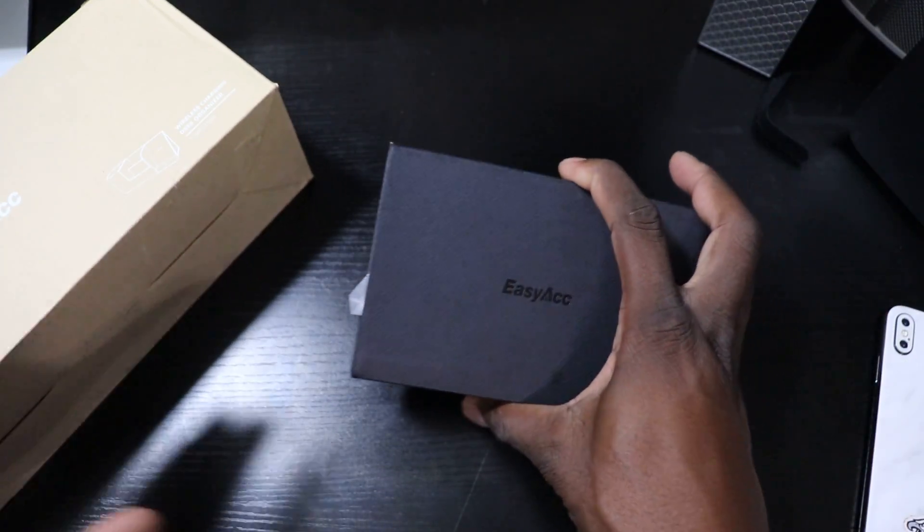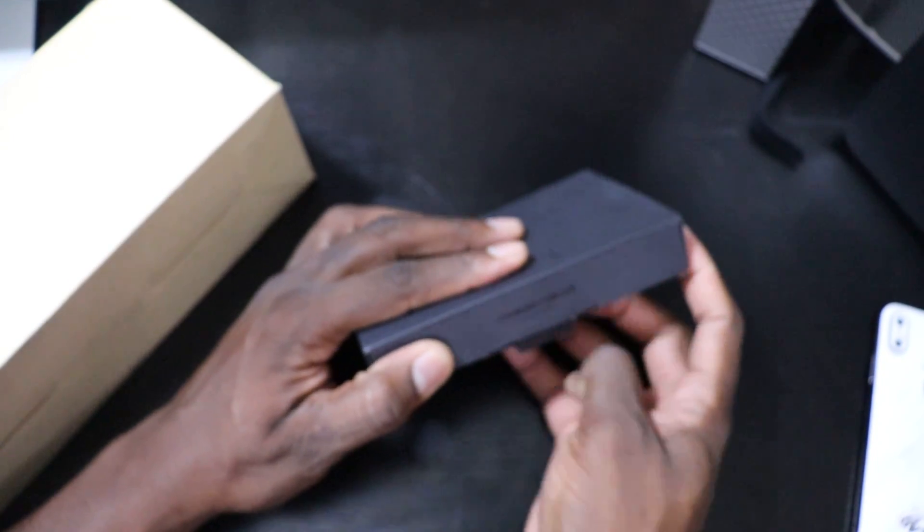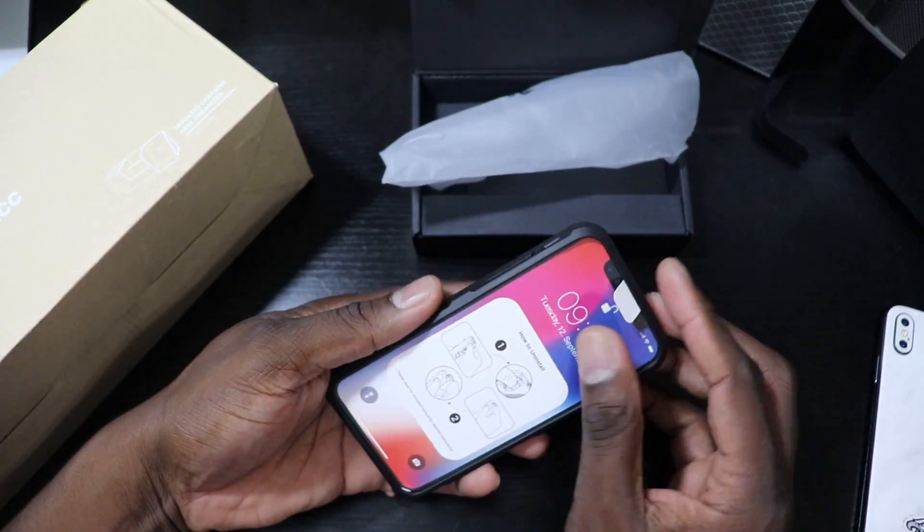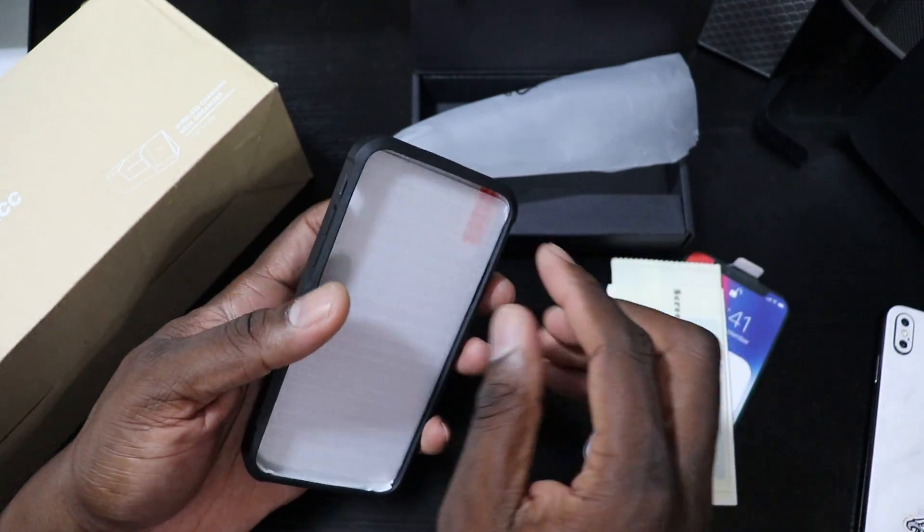We're going to start with this one because this is a wireless charging case for the iPhone X, and it is a little different — it's eclectic, and I'll show you what I mean. It's a different kind of wireless case, very bulky. However, you get a little tempered glass in the box.